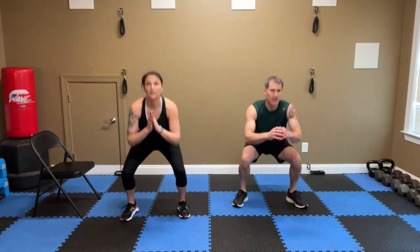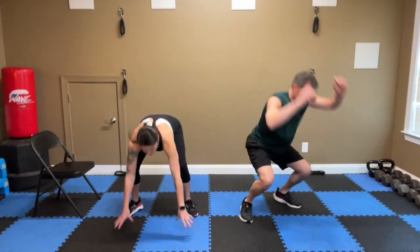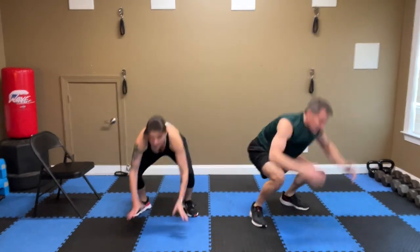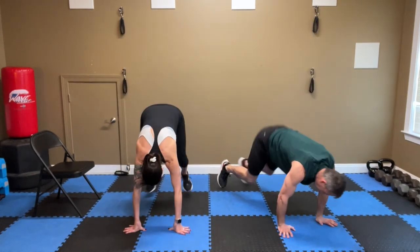Starting with squats — seven. Let's go. Seven, six, five, four, three, two, one. Burpees and go. Down. Seven, six, five, four, three, two, one.